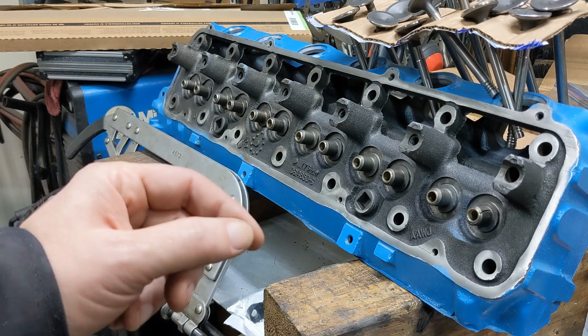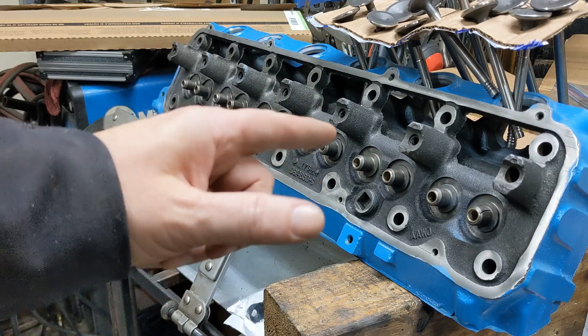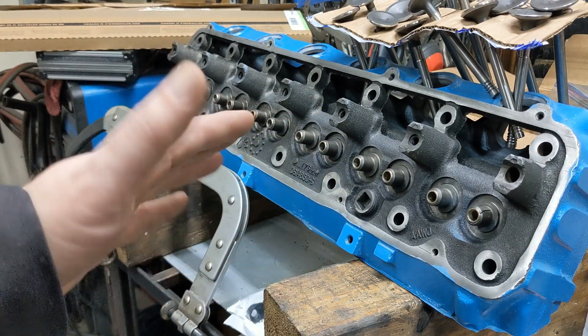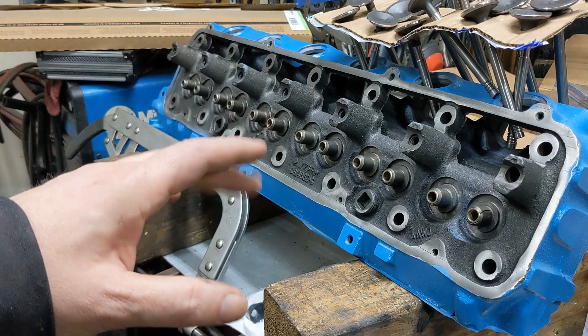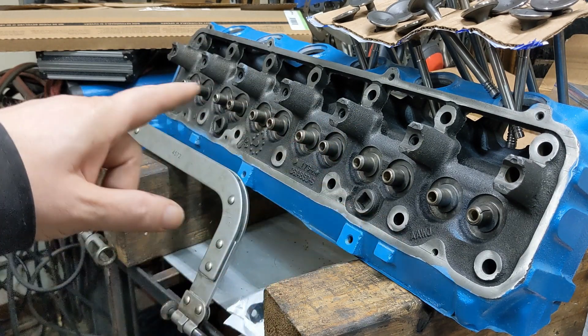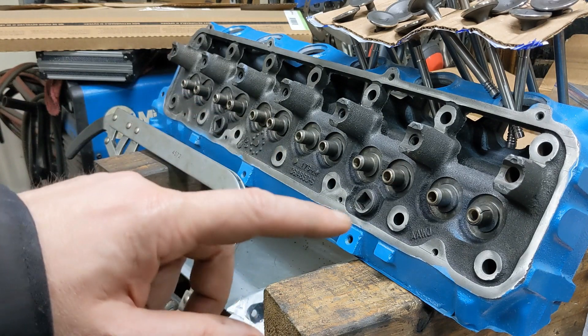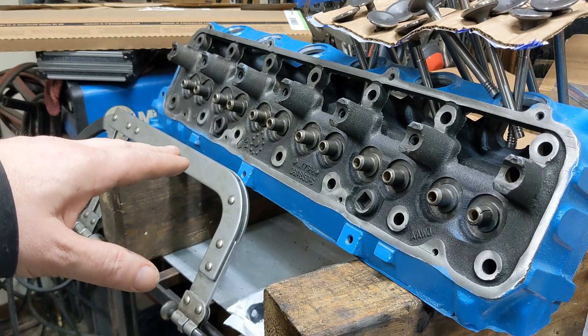The key here is make sure you lap the valves after you do the guides, because the geometry may have changed when you put in the guides. And I say 'may have' — it's 99% certain that it will have changed. The geometry on these had changed just a little bit, so I actually had to do a little bit of cutting on two or three of them, and then I lapped them all in.